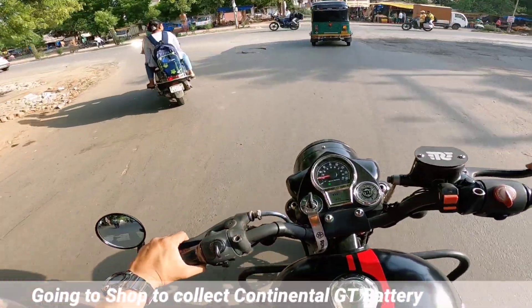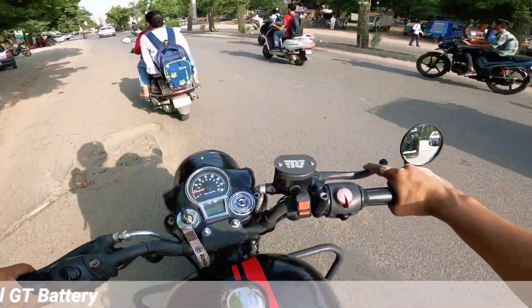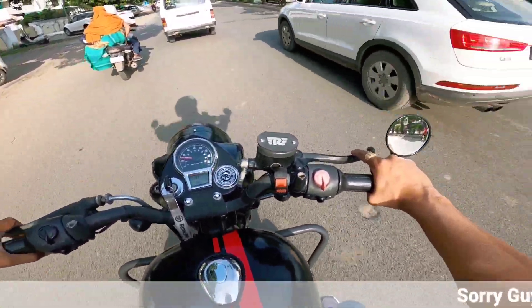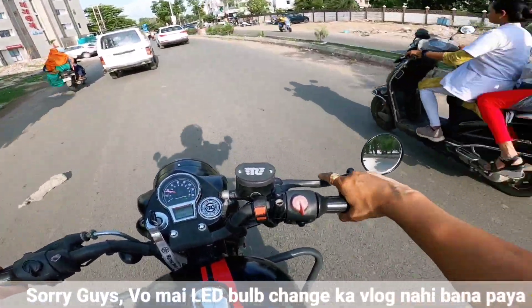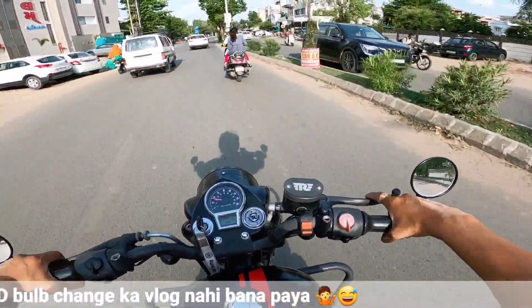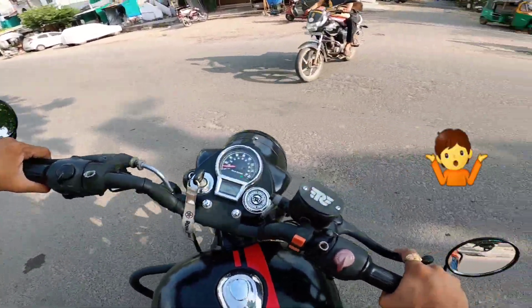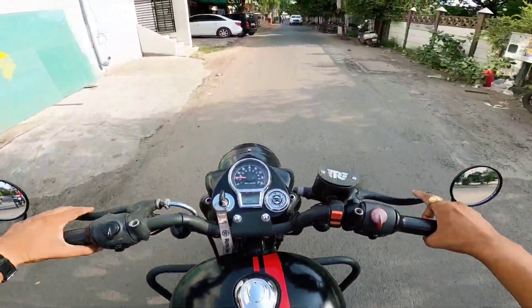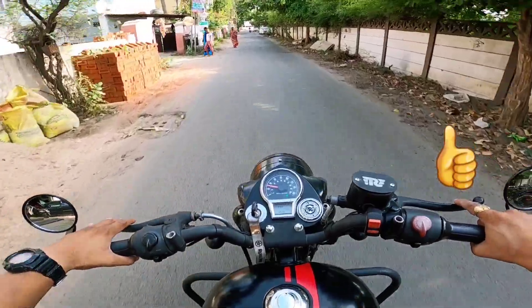So let's go. This is the battery. I have a Class 350 light indicator — it was an LED bulb. I don't know how it broke, so I have to change it back to the stock bulb. I have installed it now and I'm going to the main road.